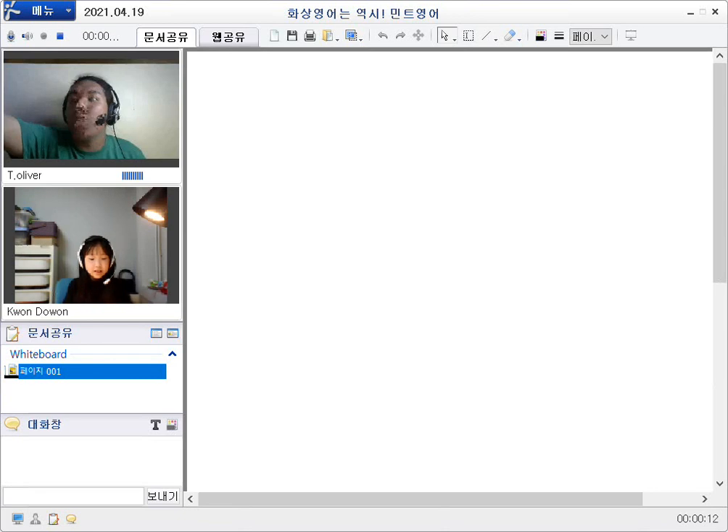Dorothy, may I just excuse myself for a couple of seconds? I'm just gonna turn on the lights because it's kind of dark here. Thank you for waiting just a moment, please.